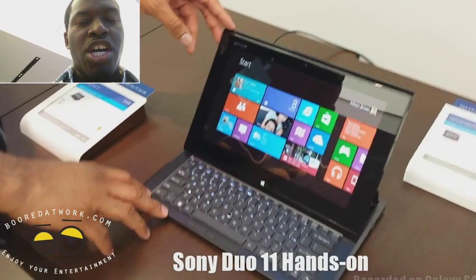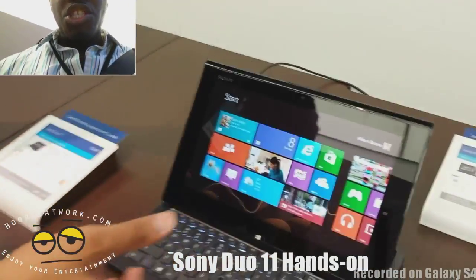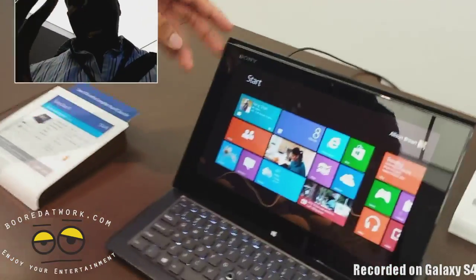Hi, this is Thundee from borderworld.com. I'm looking at the Sony Duo 11. This is Sony's basically Windows 8 entry into the hybrid market.